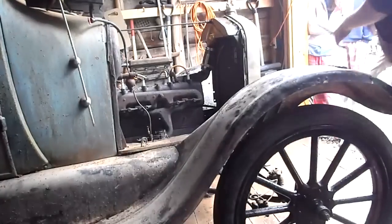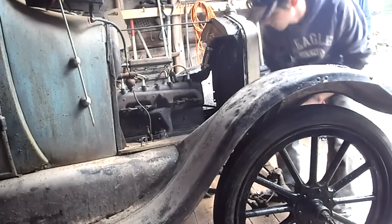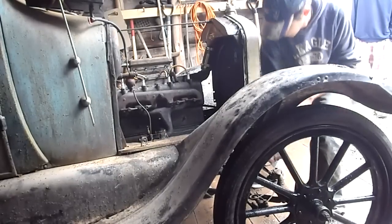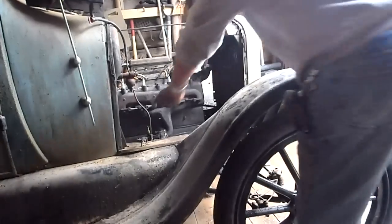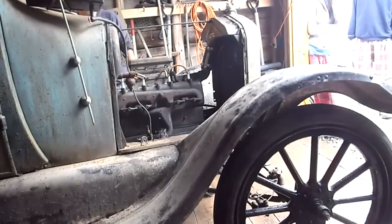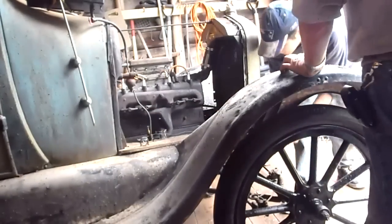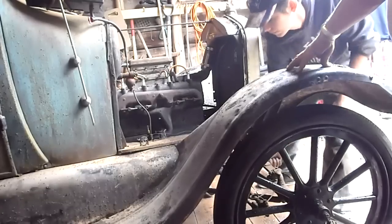I'm going to choke it over four times. I'll turn on the ignition. It was almost there, because it was in the right position. What's that you're doing, Warren? I just choked it again and rested it up a little bit.